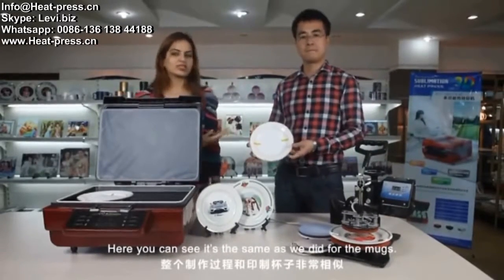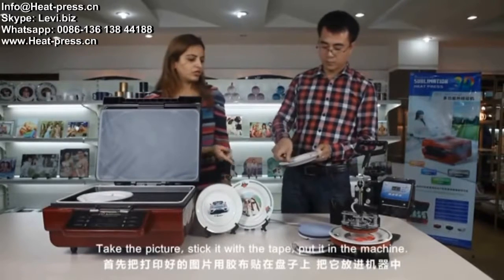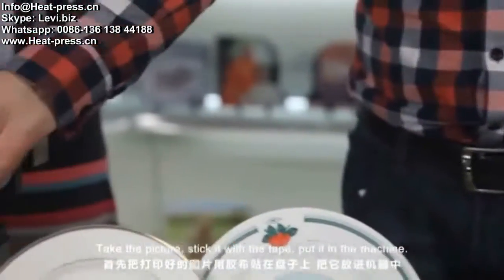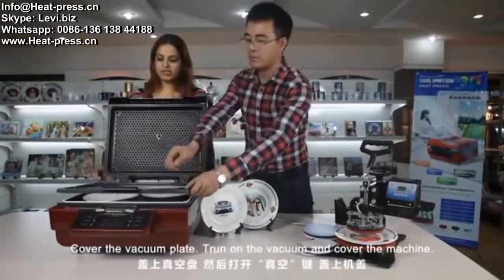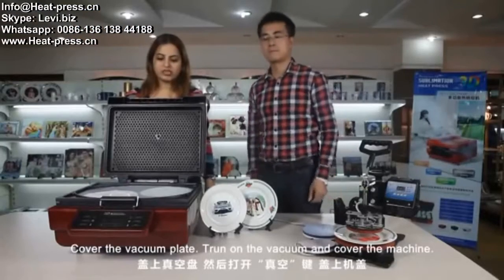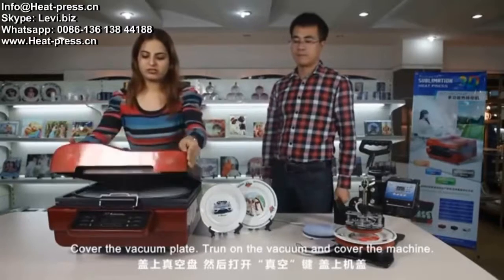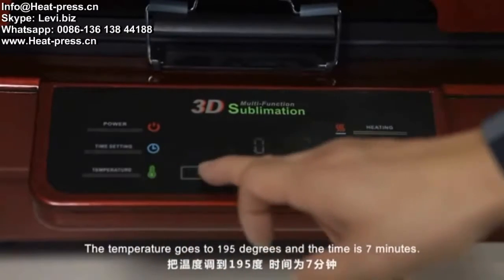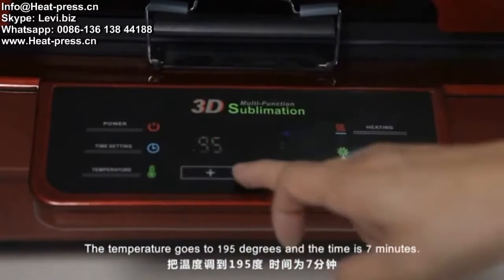So here we introduce our new machine to make the decoration on the plate. It's the same process as we did for the mugs. Take the picture, stick it with the tape, put it in the machine. You can have two plates at a time. Cover the vacuum plate, turn on the vacuum, and cover the machine. The temperature goes to 195 degrees and the time is 7 minutes.